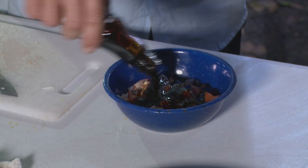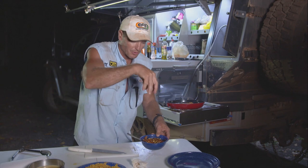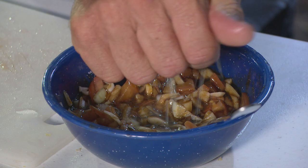A bit of sweet soy. Now we'll mix this up. This is our little dipping sauce, or sort of pour-over sauce as you can call it. We're going to chuck lime in there.